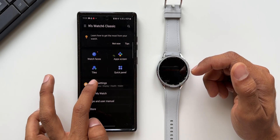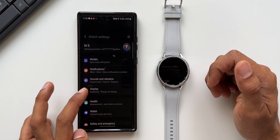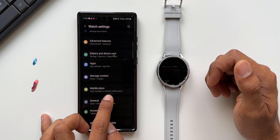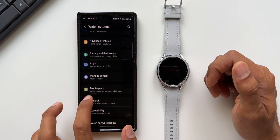Let me tap on Watch Settings. In the Watch Settings we will be able to see an option called Mobile Plans. As you can see, if it is an LTE variant you will be able to see this option. If it is a Bluetooth variant, you do not get to see this option.